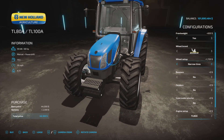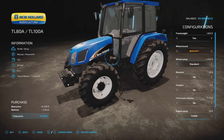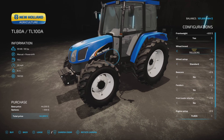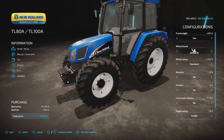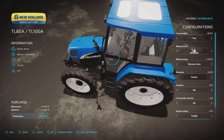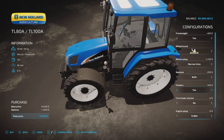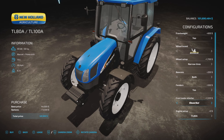That looks like a narrow tire — there we go — in Michelin, Continental. Same there: BKT usual, Midas usual, and Trelleborg. So if you do want the narrow option, Michelin is where you should go. Beacons: no, center, left, right, both. We can put fenders on there.